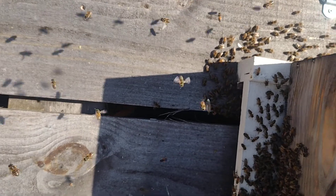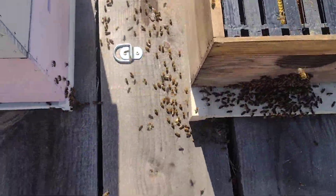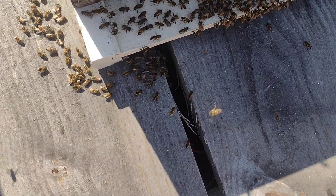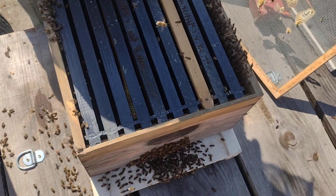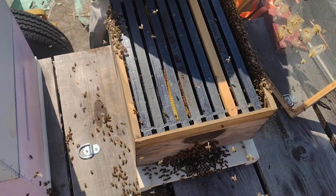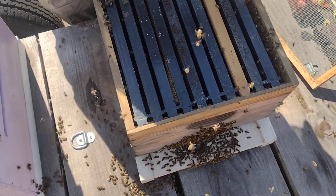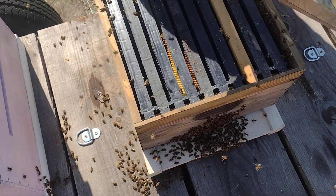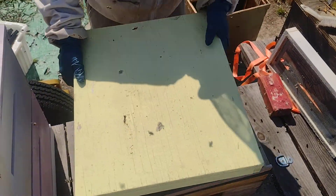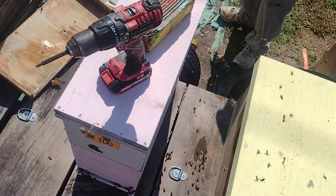See them marching right around here. They're marching right on around there, going in the door, fanning her scent. As soon as he gets the top closed, once he gets all the frames in there, they'll really be able to spread her scent around and do their thing. I'm going to put that end screen down right now. Voila — frames are installed. All these bees will settle down.